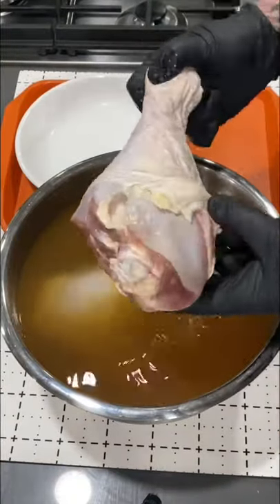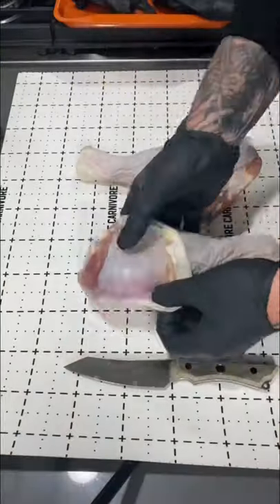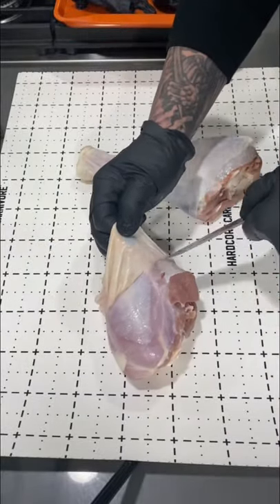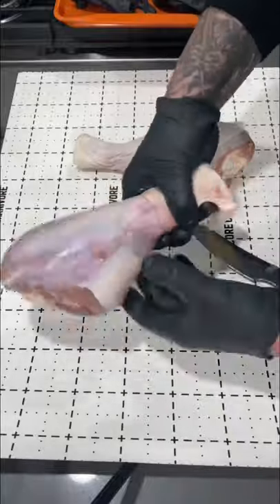Once that's all done, pull them out. I pat dry them and I'm going to pull that skin back. Use a knife — you can pull it back sometimes without using the knife, but you don't want to tear that skin, so be careful.